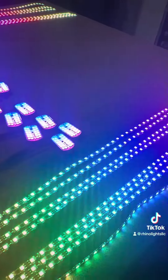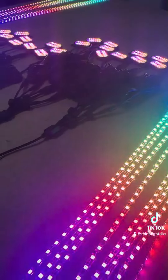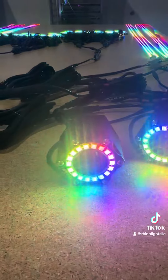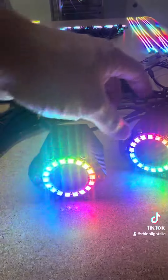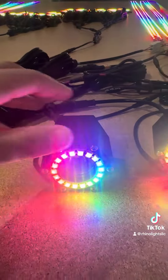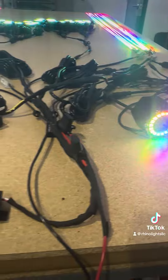Everything syncs off of the one controller, and this customer has a set of amber pods and clear pods, so I'll show that here in just a second.